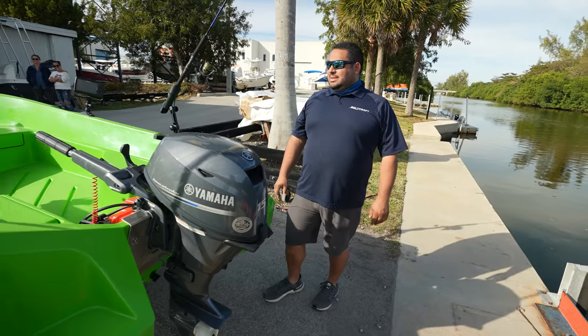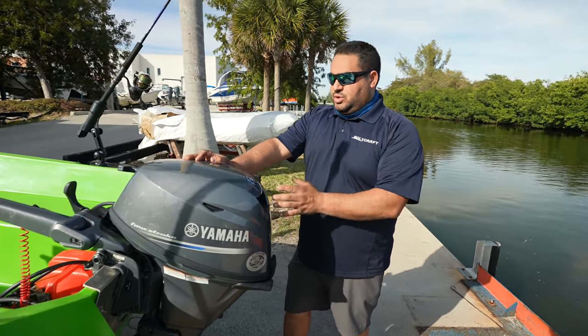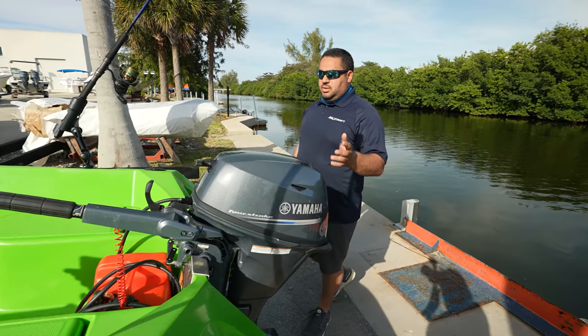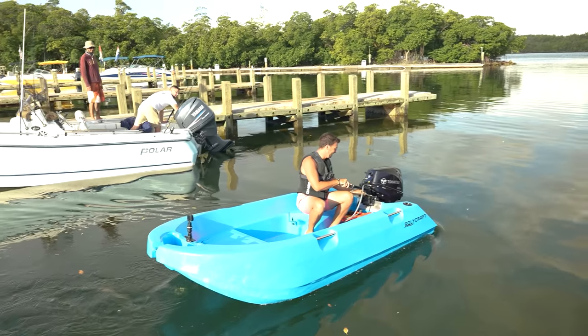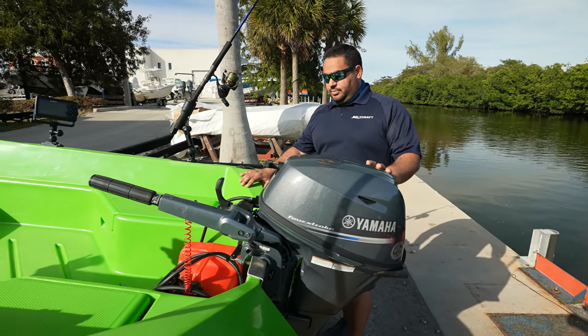What is the most this thing can take? This boat is rated for a 15-horse tiller motor, short shaft, which is what we have over here — a brand new 2021 Yamaha 15 horsepower. Our customers have fitted these with Yamaha, Mercury, Tohatsu, and Suzuki. What about electric?